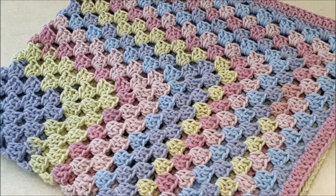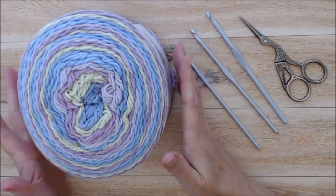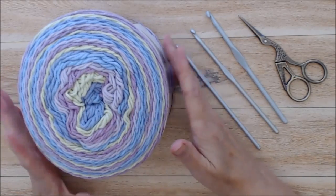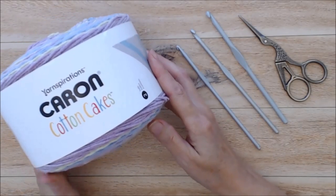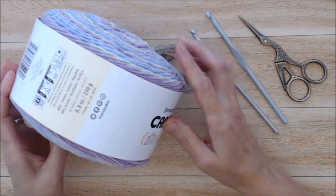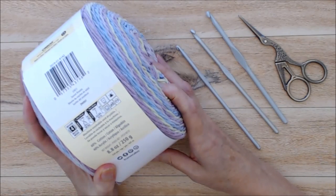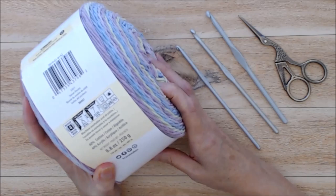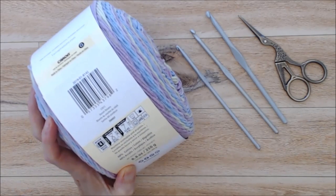Welcome to this tutorial on how to crochet this very simple granny square blanket. It's going to be made with just one ball of yarn — actually a cake of yarn. This is a Yarnspirations Caron Cotton Cakes, 250 grams and 8.8 ounces, 60% cotton and 40% acrylic. The color is Sunset Dreams.